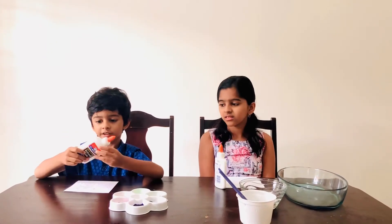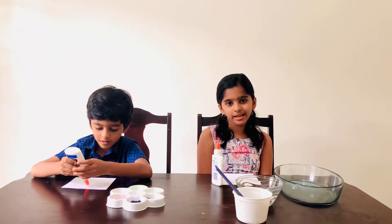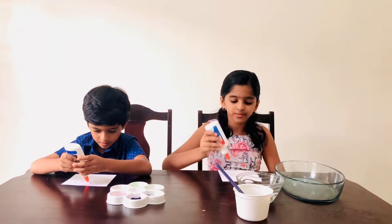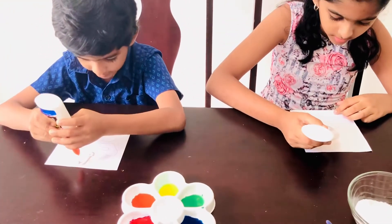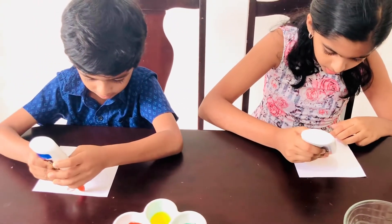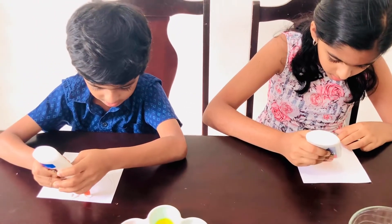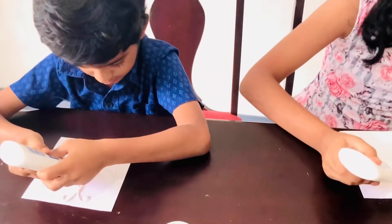Now let's start painting! First, take your glue and draw any picture you like. We've already drawn an outline, but you can freehand too. I'm making a butterfly — just doing its antennae. Now I'm doing the body.